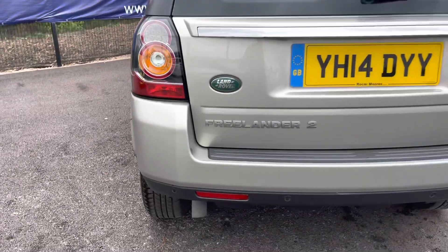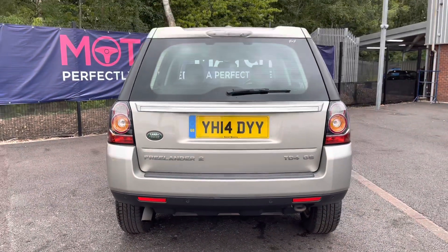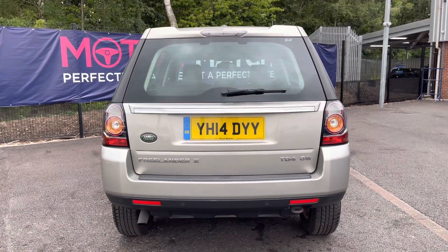Looking now to the rear, it does have relevant model badging. It has rear parking sensors which does make parking really easy.